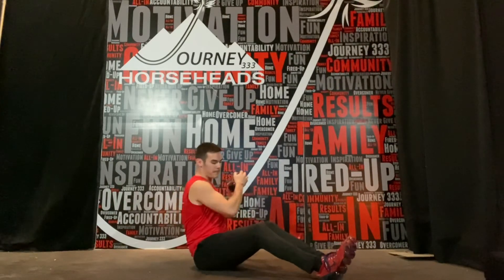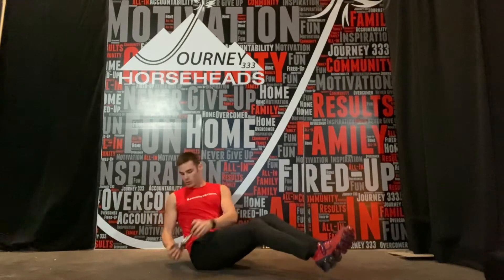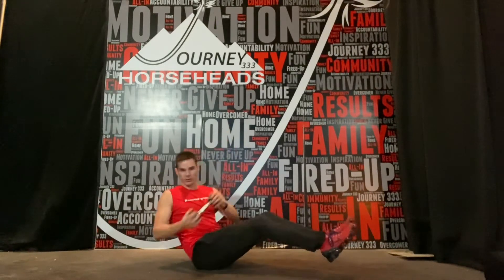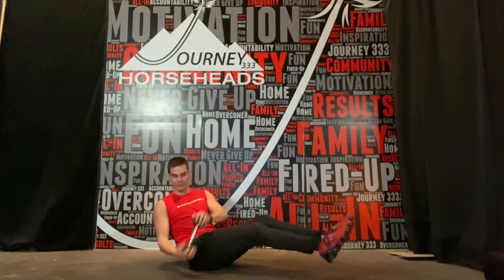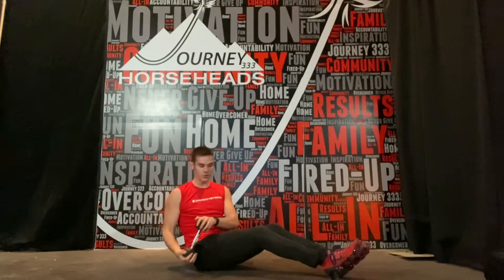Feet down, feet up. Lean back, chest up. Low hip, high shoulder. Low hip, high shoulders. We go in that chopping motion, twisting our body from low hip across the opposite shoulder.